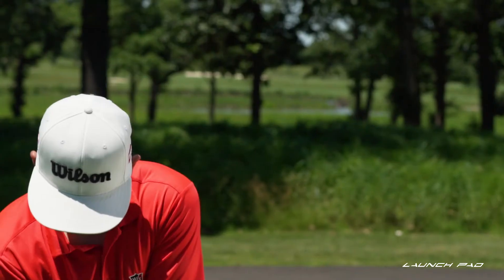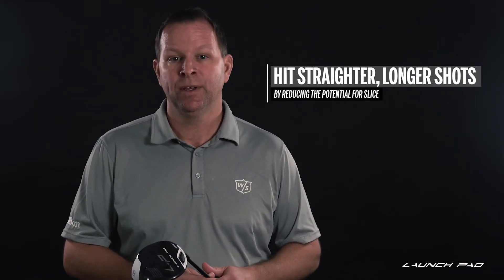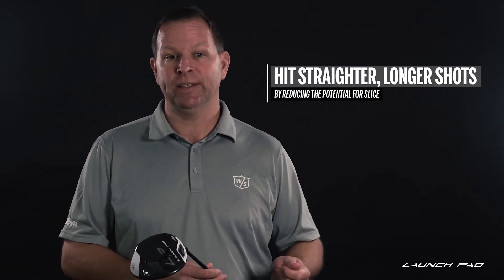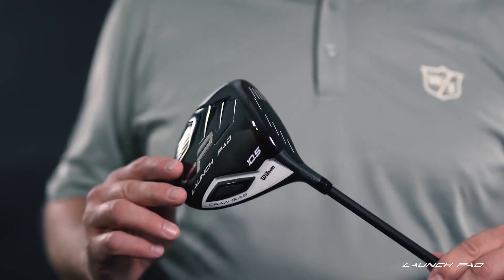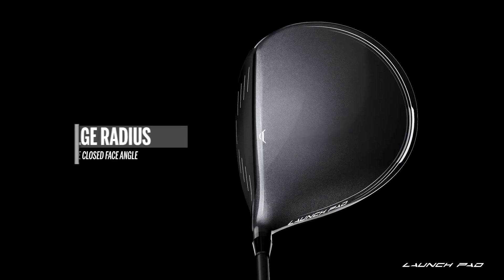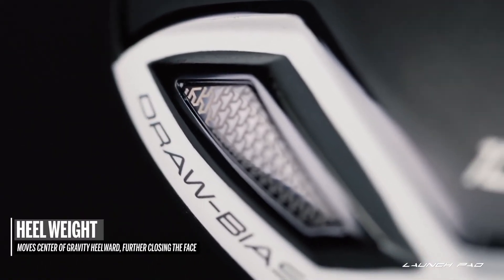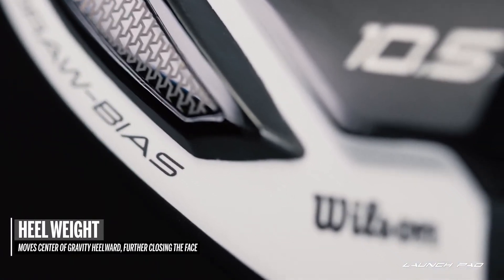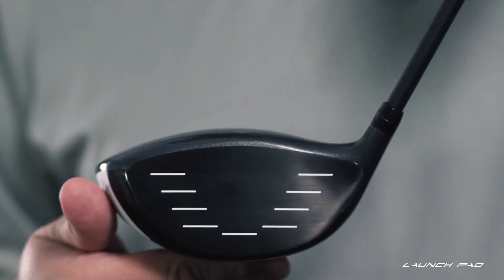The main objective of the Launch Pad Series of clubs is to help you hit straighter, longer shots by reducing the potential for a slice, and the driver is no exception. To achieve this, we focused on four areas of the club design. First, we gave the driver a subtle offset to help you close the face at impact. Next, we created a more closed face with a larger bulge radius. Also placed the weight further back in the head, but biased towards the heel side of the club. Finally, we adjusted the lie to be more upright.